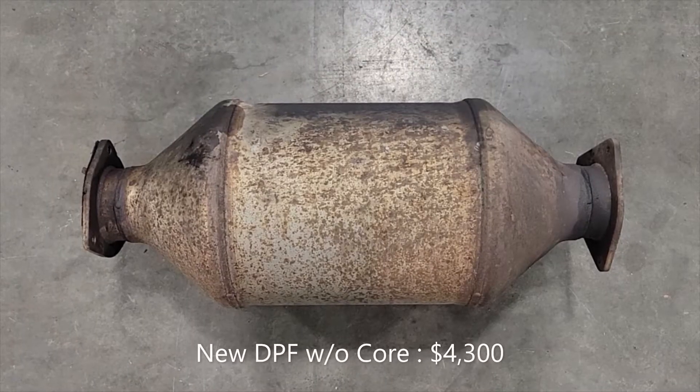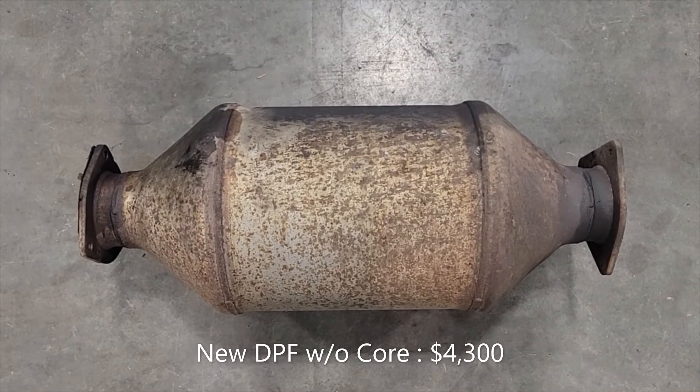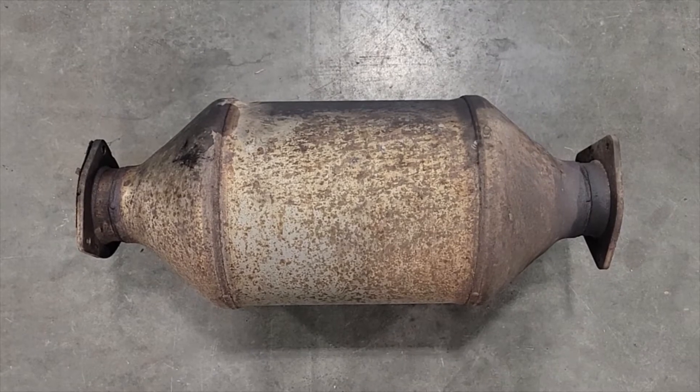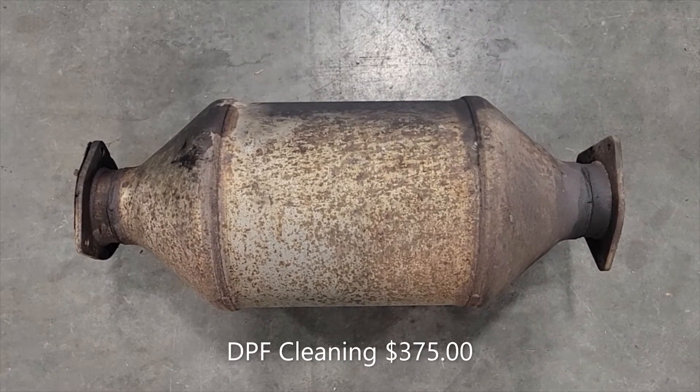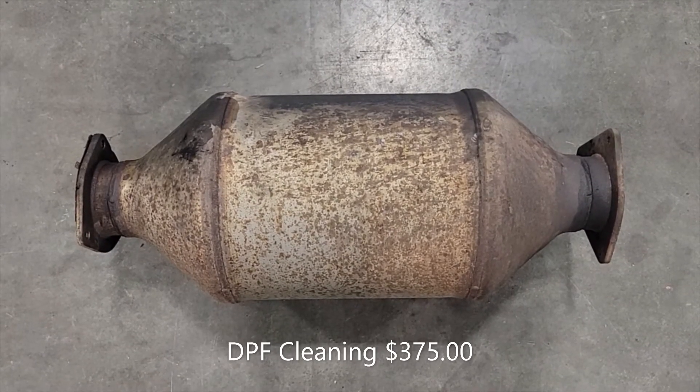Here it is — all $4,300 worth. I'm going to see if I can have this cleaned. At least give it a fighting chance. Either way you have to take it off.